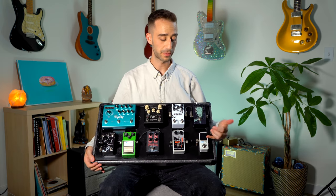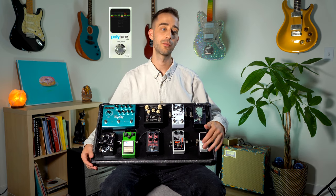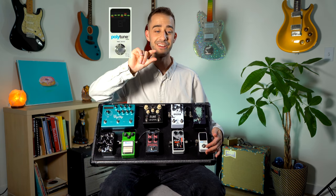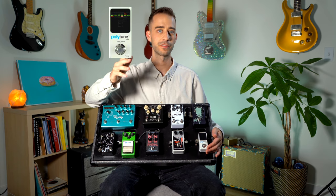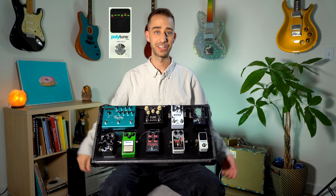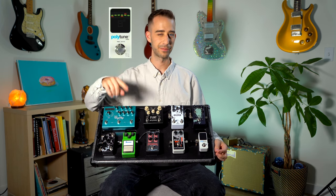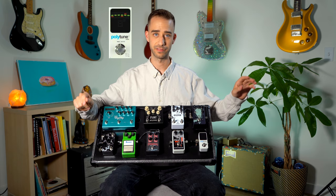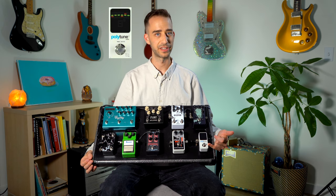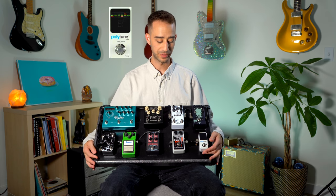Starting right at the top we have the Polytune Mini 3 by TC Electronic — basic tuning pedal. My favorite part about this pedal is when it's on you can strum all six strings and it will show you a halo indicating all six strings and tell you which ones are sharp or flat. So if you have two seconds in between songs, you don't have time to tune every individual string — I'll just kick it on, strum, and go 'okay my G is a little flat, my D is a little flat' and adjust on the fly. I've had the older version of this pedal for close to 11 years.